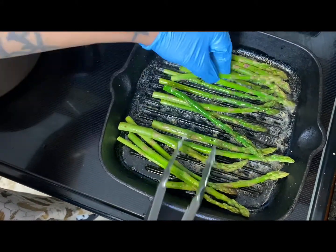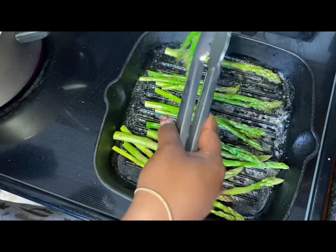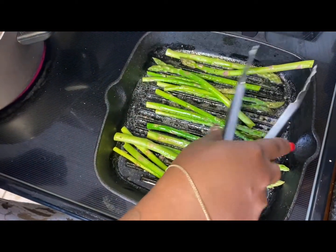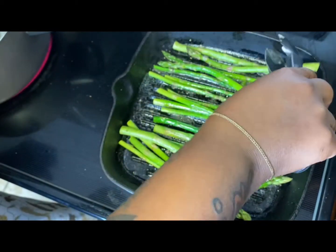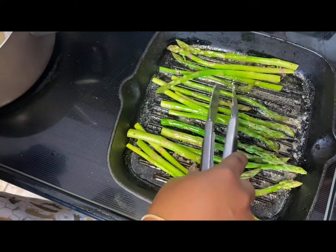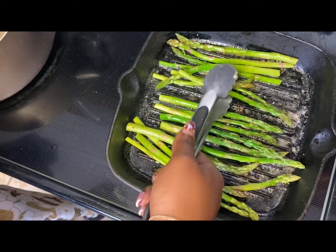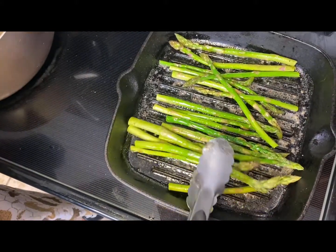I tried to flip this and I shouldn't have been doing what I was doing because it's so easy to just grab one bunch at a time and flip them. It really is easier than I'm making it look — I was making it hard for myself. Anytime you're recording yourself or trying to instruct somebody, I think you get a little bit thrown off by that.